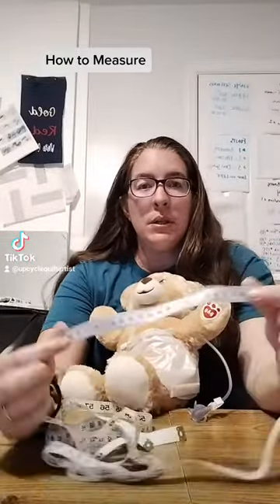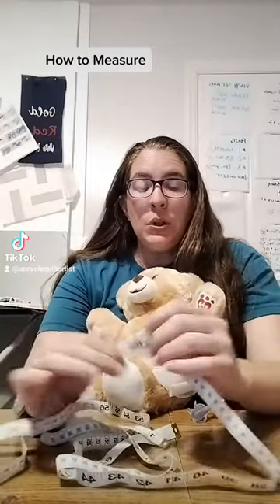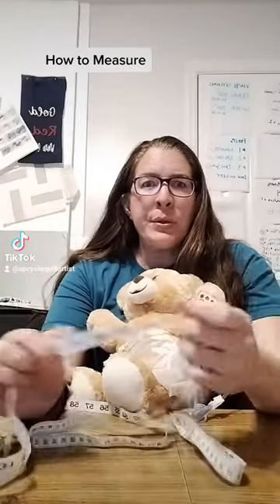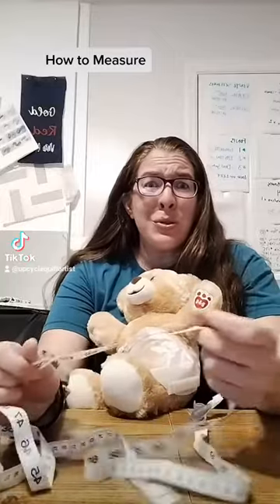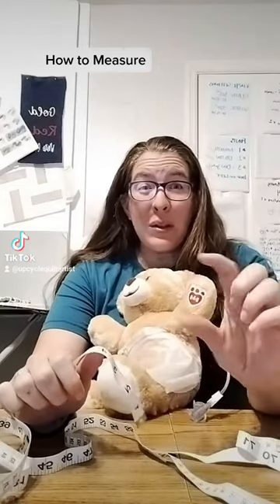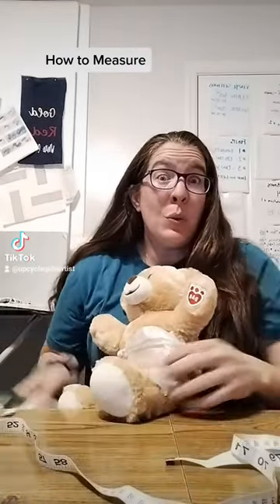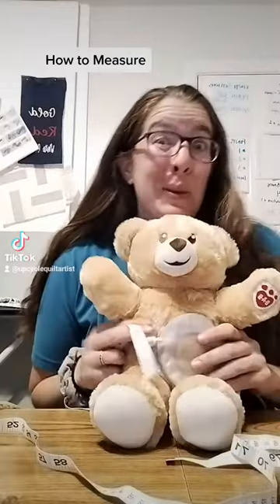All you need is one of those really flexible measuring tapes. You can get these at any dollar store, Dollar General, even grocery stores. They're usually by where you'd find miscellaneous hardware type stuff, like a little sewing kit. I've even been told that if you just go to Walmart and go to their fabric section, they'll let you use one.